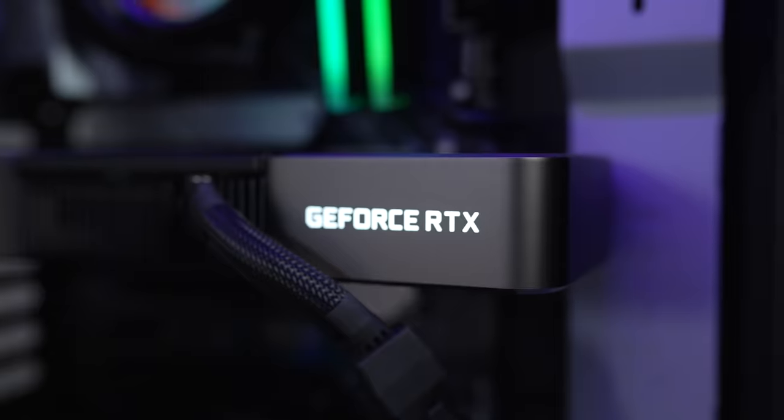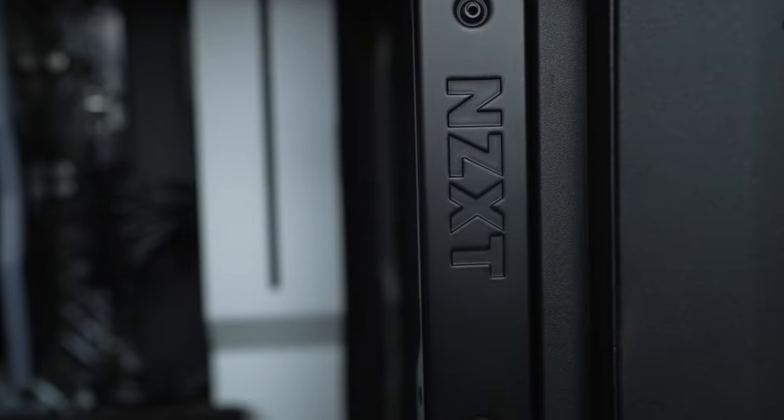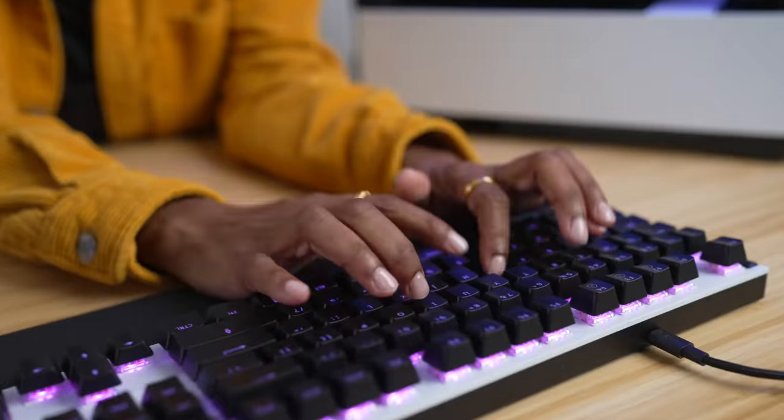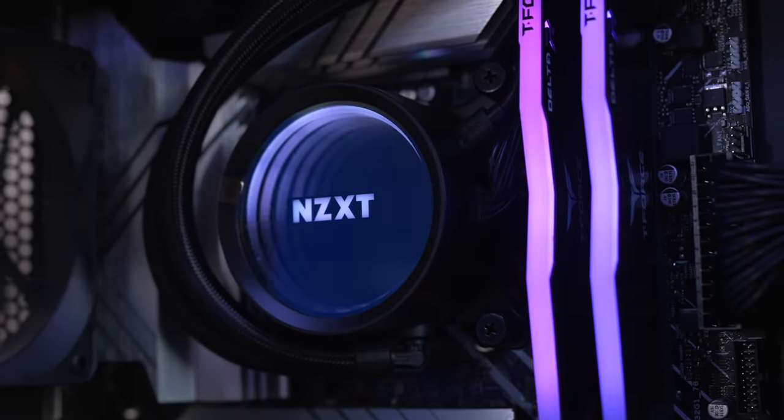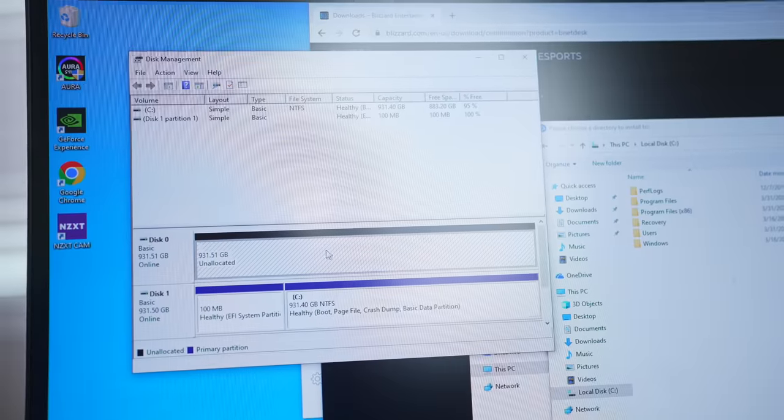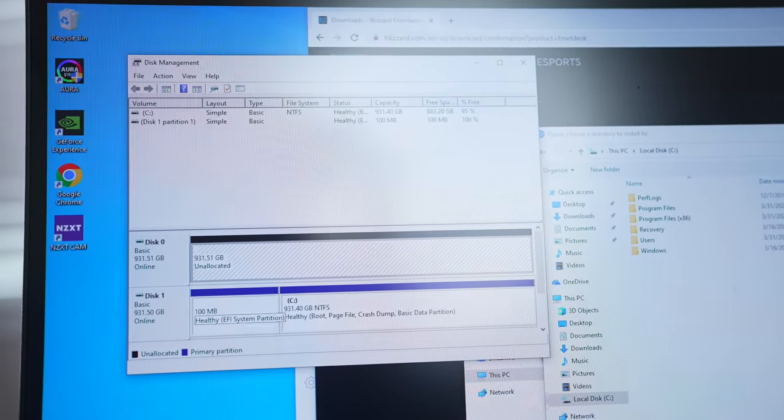The moment we've all been waiting for — let's get this thing on! I'm ready to see it light up. Some of you might think this is nothing, but I've never had a custom-built PC.